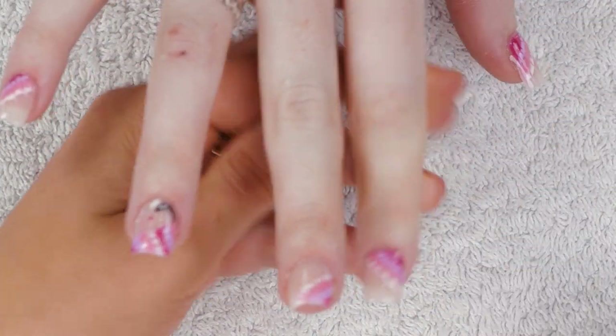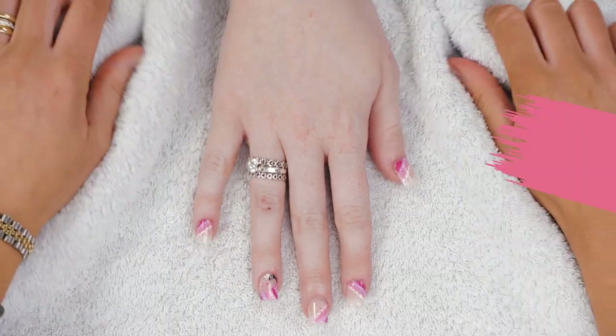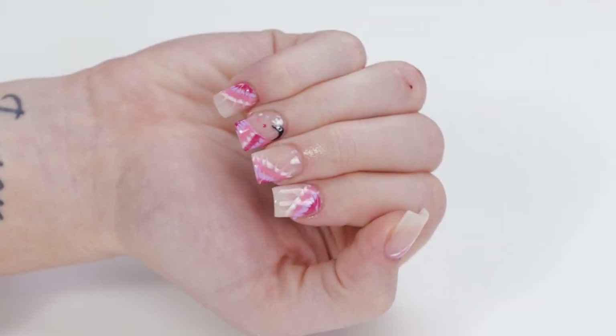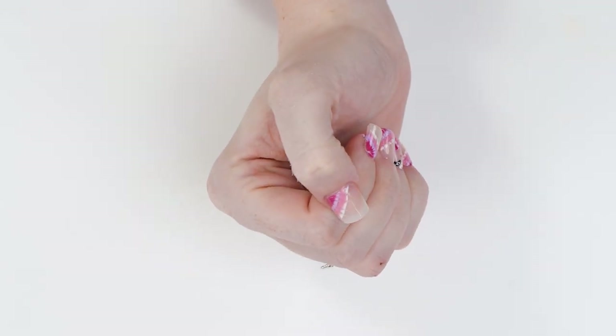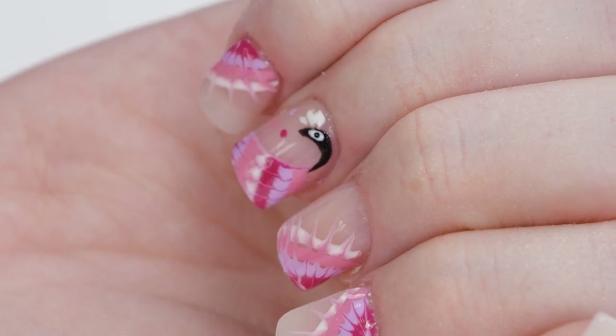There you go — tie-dye nail art using gel polish. Hope you all enjoyed the video. If there's anything else you'd like to see, please leave a comment below and don't forget to like, share and subscribe, and we'll see you in the next video.